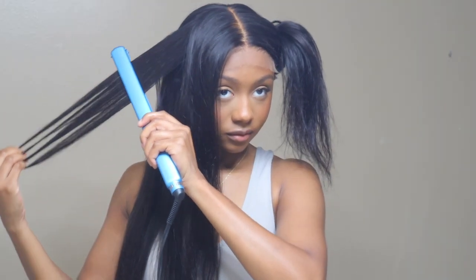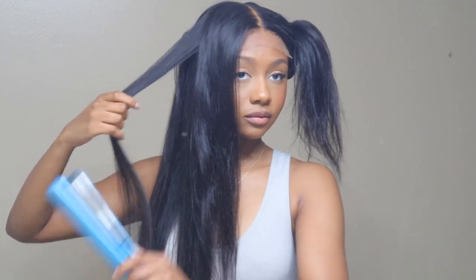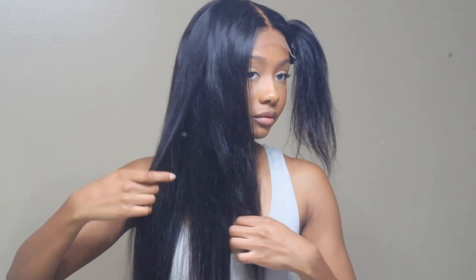If you are not subscribed, please hit the subscribe button — I really appreciate it. Give this video a thumbs up if you liked it, if you like how the wig turned out, or if you like Love Me Hair. Thank you guys so much for watching, and I'll talk to you guys next time. Bye!